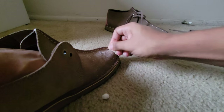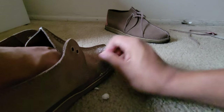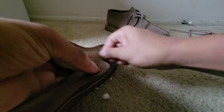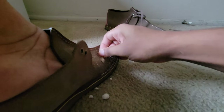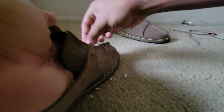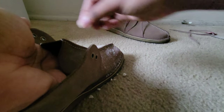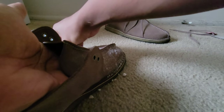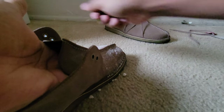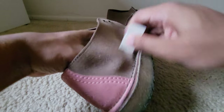I'm gonna do an updated Clarks collection video probably by December — I'll see. There's not a lot of Clarks YouTubers on YouTube and I really love Clarks. I take pride in it.